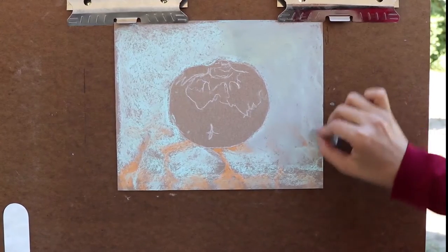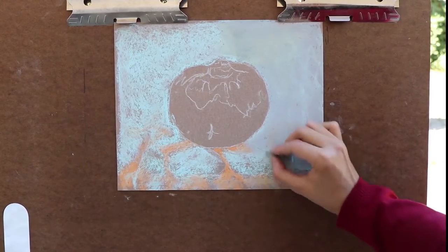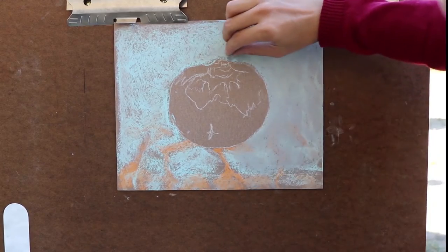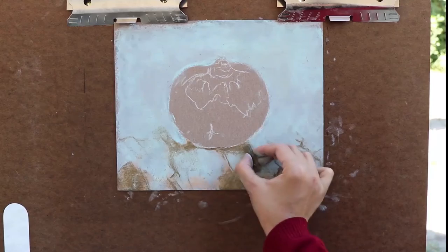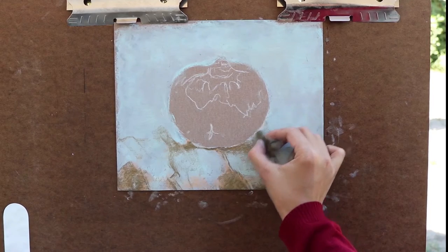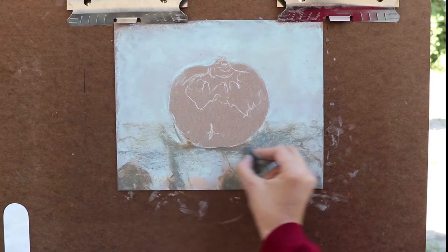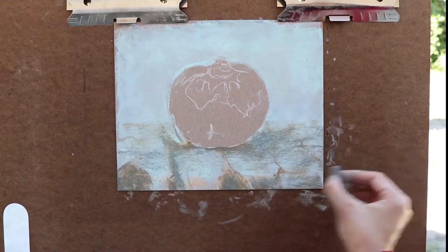After I layer ultramarine light, I use bluish gray to smooth out the background. Right now, I'm just building up the colors. For the foreground, I layer the orange marks with raw umber, then I darken them with mouse gray and blend the color slightly with bluish gray.